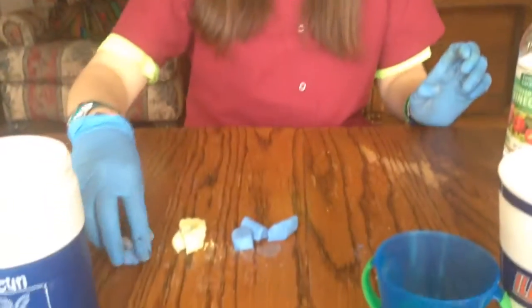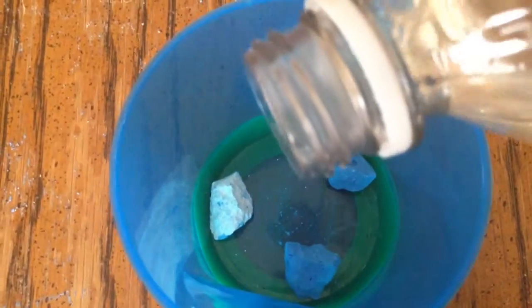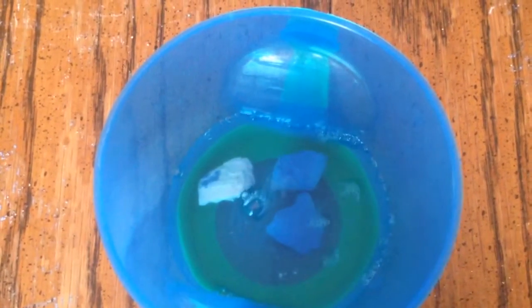First one we're going to do is small. We're going to put that one in here. If you could have the camera on it while I pour it in the vinegar — this is small. You can see there's a lot of bubbling to the surface right there, and they are staying at the bottom, they're not floating.